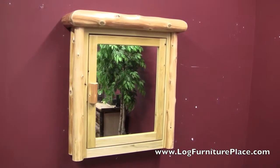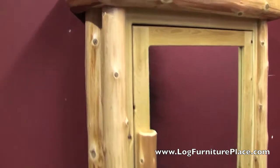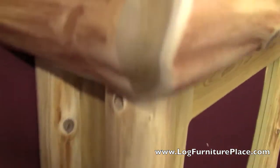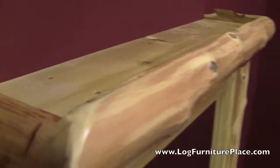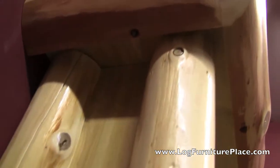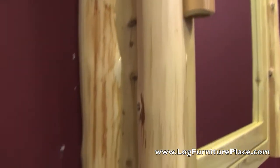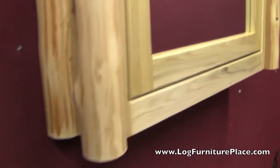Hi, it's Jason with LogFurniturePlace.com. Today we're going to take a look at our Cedar Lake Medicine Cabinet. This medicine cabinet is constructed out of solid wood and features hand-peeled aged white cedar logs. These logs form the cap and the corners of your medicine cabinet.